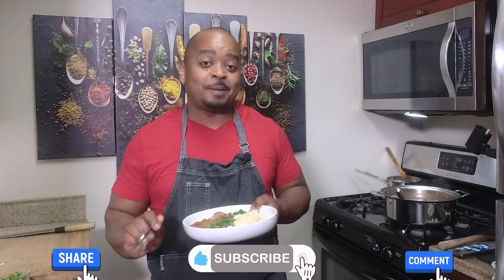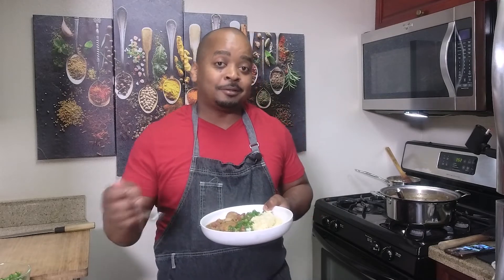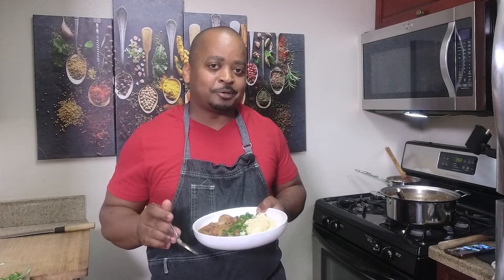Who said cooking can be this simple? We're talking about maximal flavor with minimal effort. If you like this video, please like, share, comment, and subscribe. Feel free to download this recipe on my app Food Culture, available on Android and Apple, along with many other dishes. I look forward to cooking with you again — happy cooking!